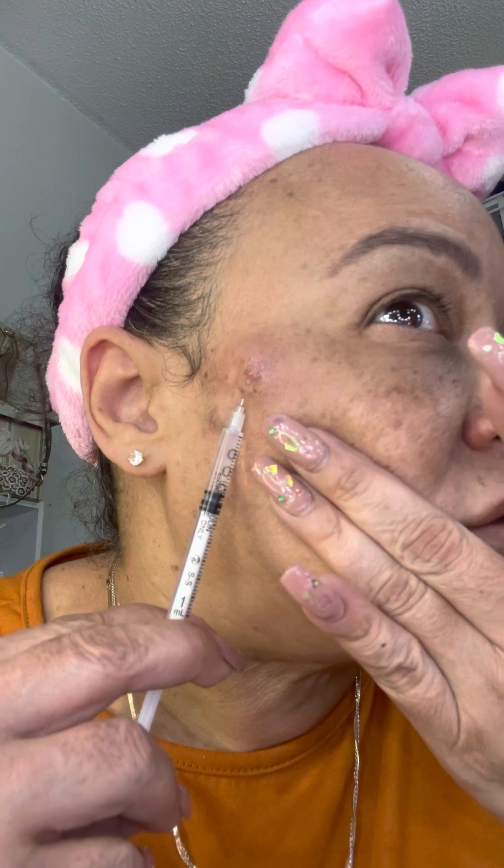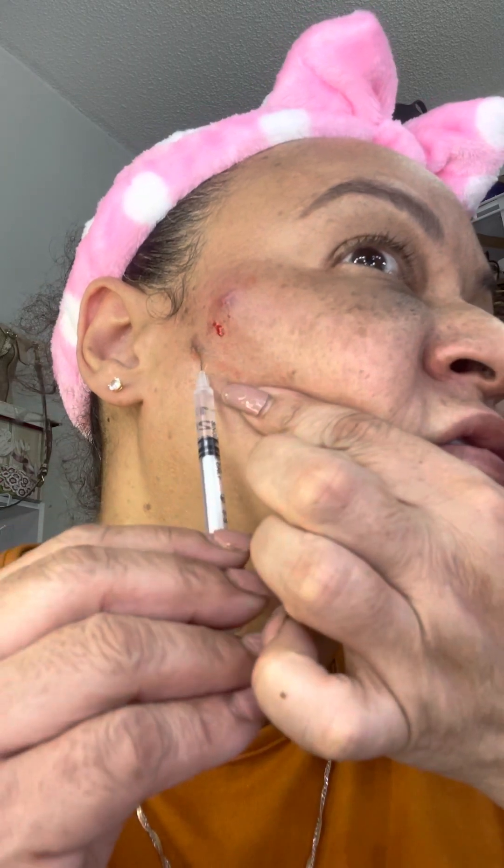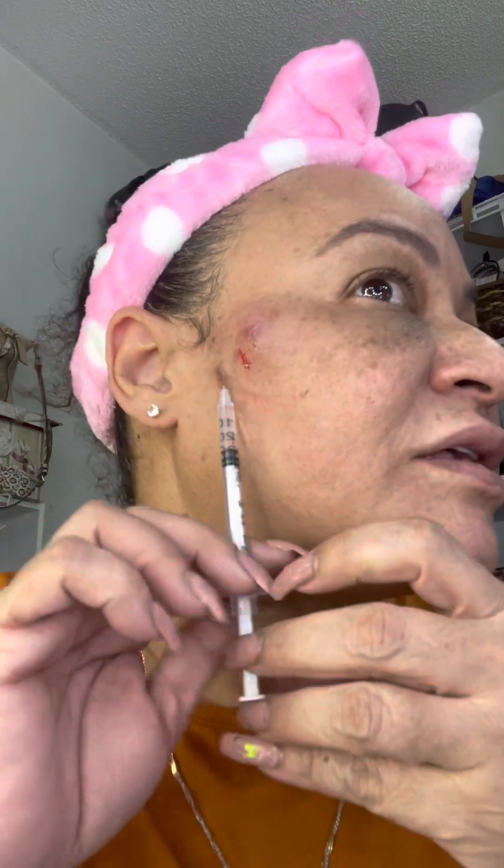I'm going to do it because that needs something to help it heal. When you have a wound that's infected you have to flush it, and that's what I'm going to do to this. I put some of this here — you can see that the skin is not happy.